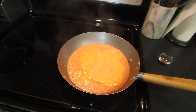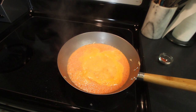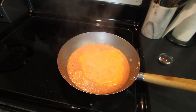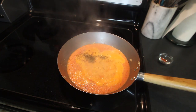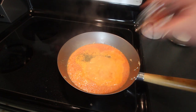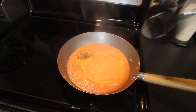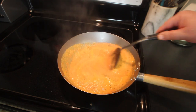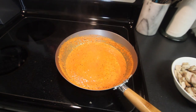I've transferred my roasted pepper sauce into the pan and we're going to reduce this. We'll season it with a teaspoon of basil and a teaspoon of paprika. Give that a stir and we're going to reduce this by about 25%.